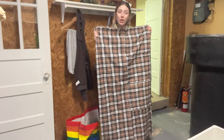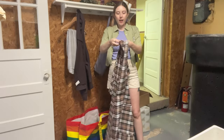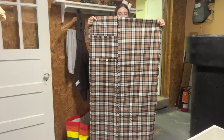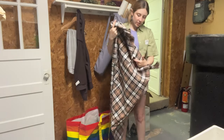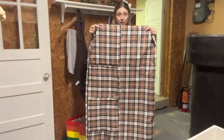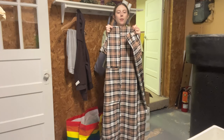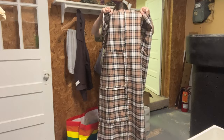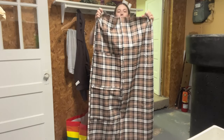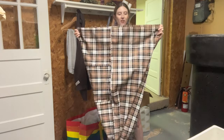Now I have those two long edge seams sewn up and pressed. Now we're going to sew along the short ends. On one end, the seams will be on the outside edges — just sew it straight across the top. On the other side, the seams will be in the middle of the tube, and you're going to sew almost all the way to the center, leaving about a six-inch gap in the middle so we can use that for stuffing.